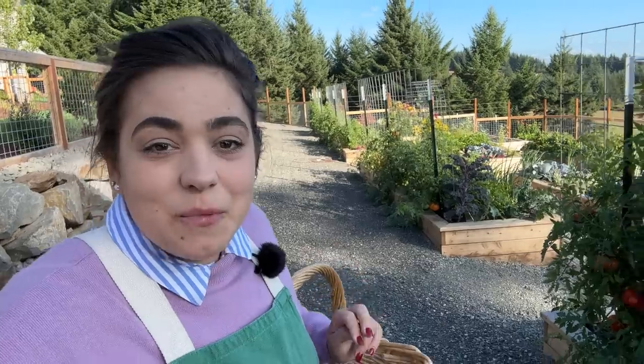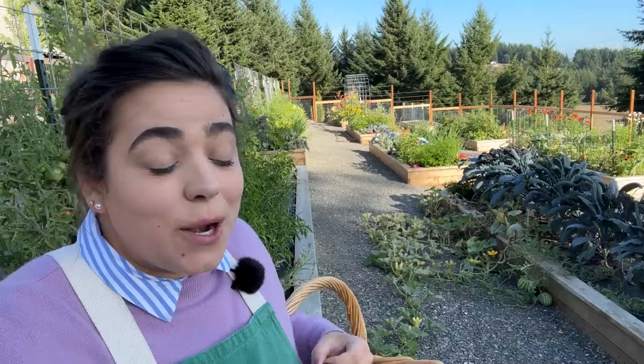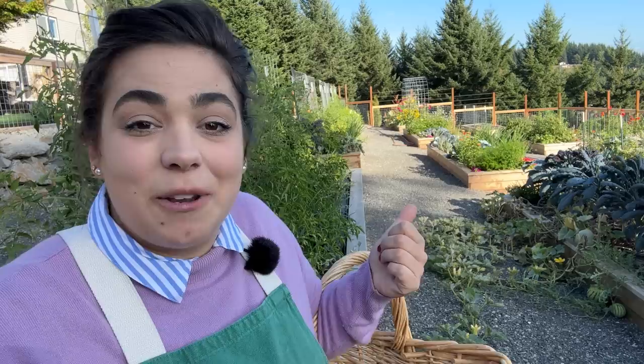Hello friend, welcome back to Acre Homestead. My name is Becky if you're new, and today we are going to do an entire September garden tour. I haven't been out here in over a week so I don't know what I have in store for me today. I don't know what successes I'm going to find and what might be struggling out here. I've got a basket, I've got my harvest apron on. Let's get right into it.